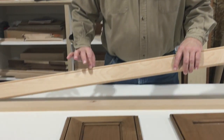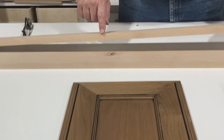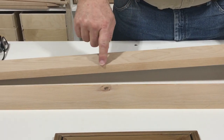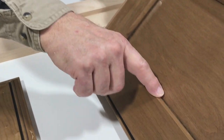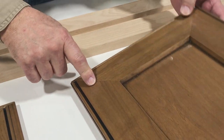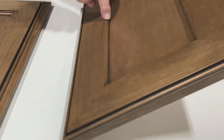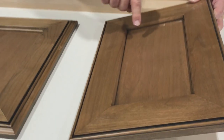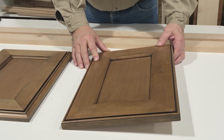We've completed the beading on our lineal stock. Now we're going to go over to the table saw and put the groove in to accept the panel, plus a little chamfer cut — just a little bevel. We're going to make this simpler door first: it's a one-piece style and rail stock with a little chamfer and then a groove to accept the panel. We'll go over to the table saw, put the groove in, then the chamfer, and then we'll be ready to miter the corners and make the door.